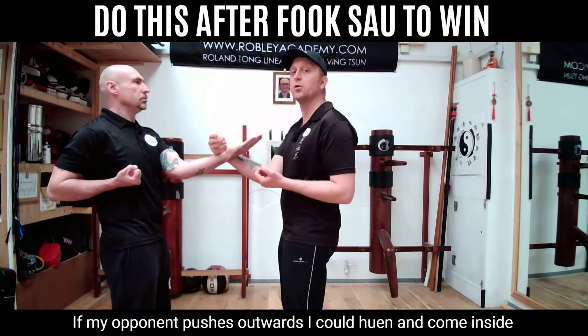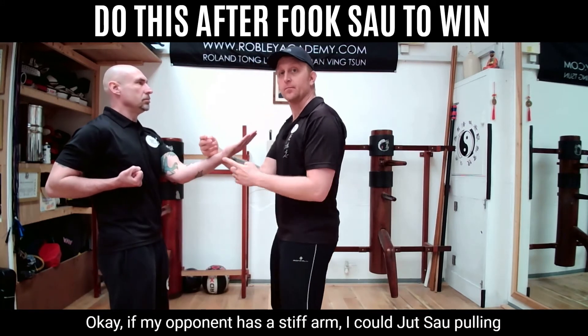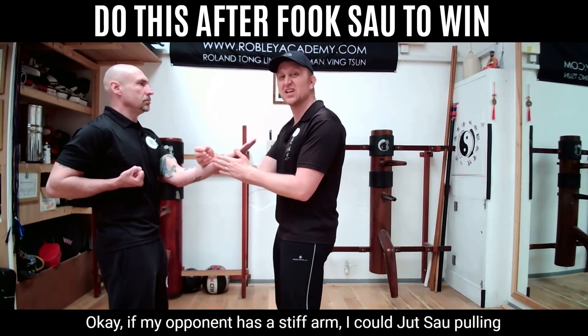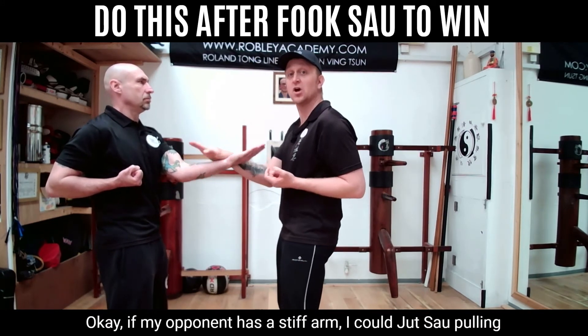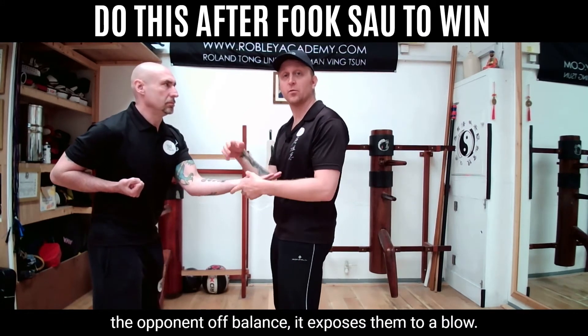If my opponent pushes outwards, I shun and I come inside. If my opponent has a stiff arm, I can juts out, pulling the opponent off balance. This exposes them to a blow.